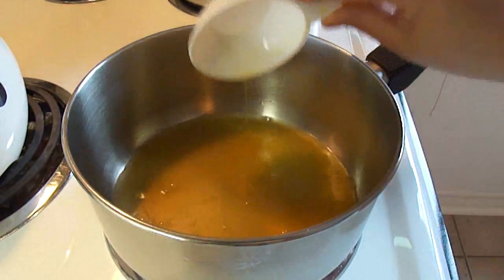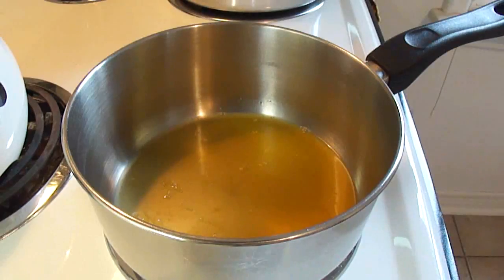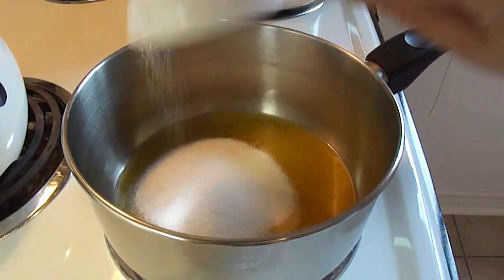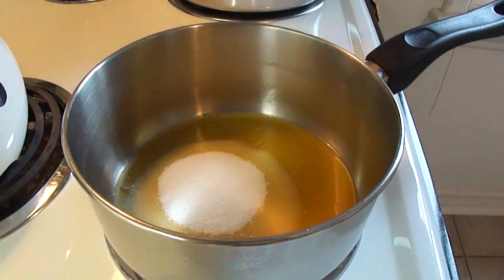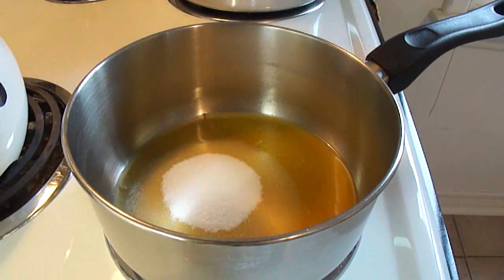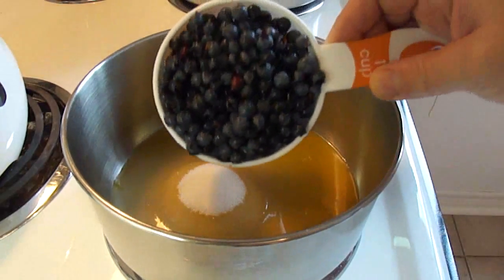Starting off in a medium-sized saucepan over medium-high heat, place one-third of a cup of orange juice, and to this add one-half cup of granulated sugar. You're going to need some blueberries — three cups of fresh blueberries. I bet you could also substitute frozen for this. I'm using wild blueberries.